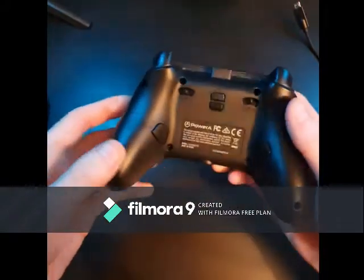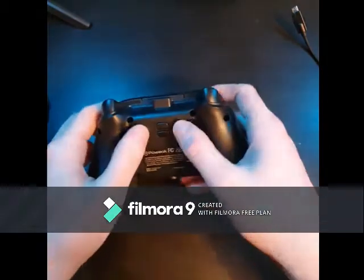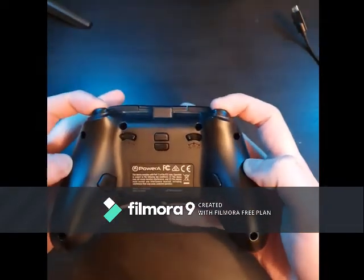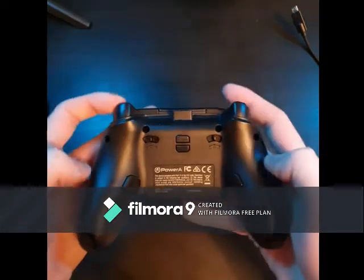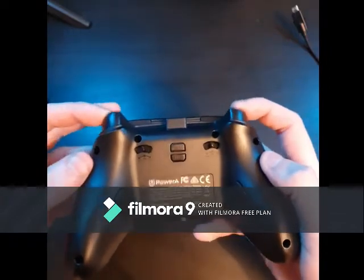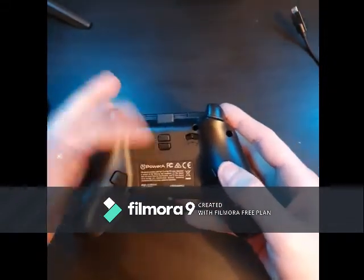In terms of the trigger locks, they can help cut down reaction times, saving you from the gulag — obviously Warzone is the most popular so I keep referencing it. Slide one way and it's a shorter press than a normal controller. Slide the other way and it's a full press like normal. I like to have it in the middle — best of both worlds. You can feel the press but it still saves a little bit of time.